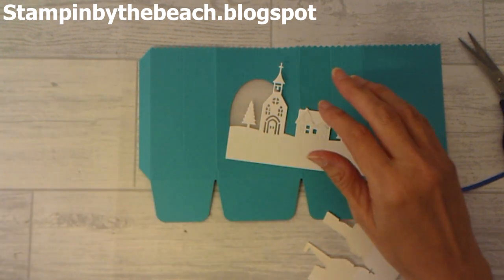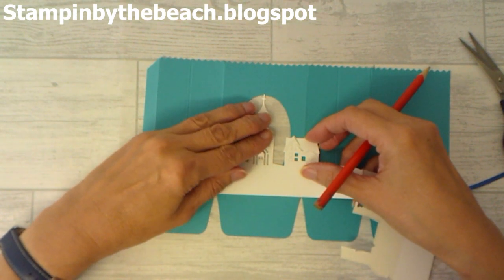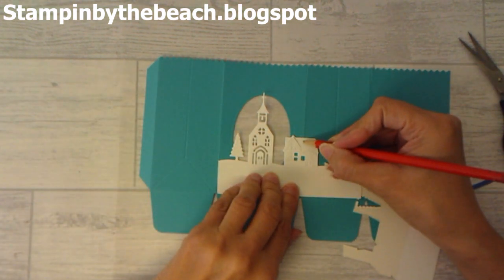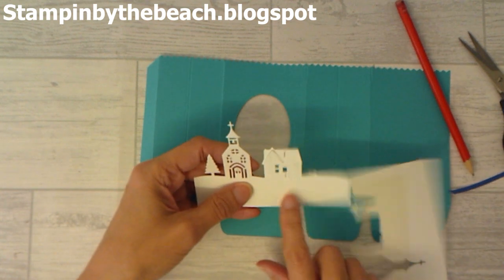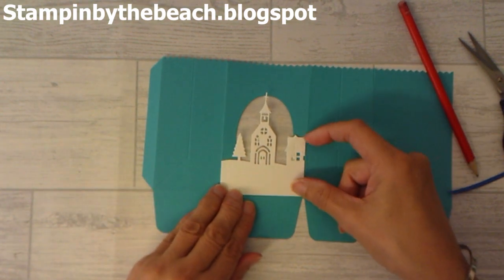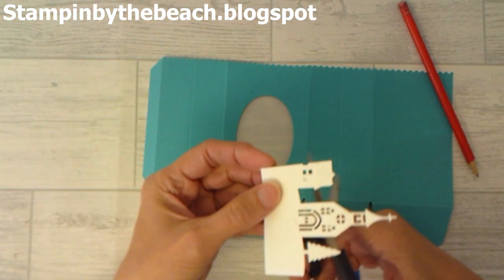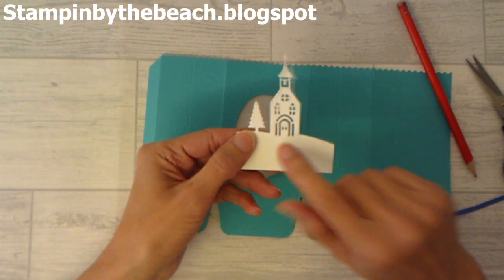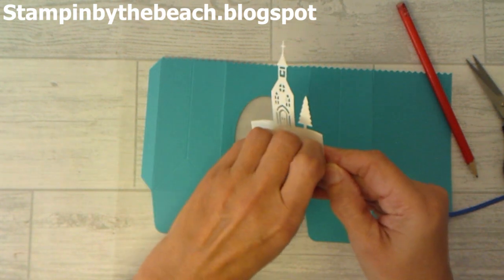I'm going to bring in a pencil. I decided where I wanted my church — about there — and then I put a pencil mark on the score line on the other side and snipped along there with my trimmer. I've made it a bit smaller so it should fit. I'm going to cut the little house off and try to make it look like the snow continues there. When I cut this out I put self-adhesive sheets on, so I can just peel that off and stick it to my bag.